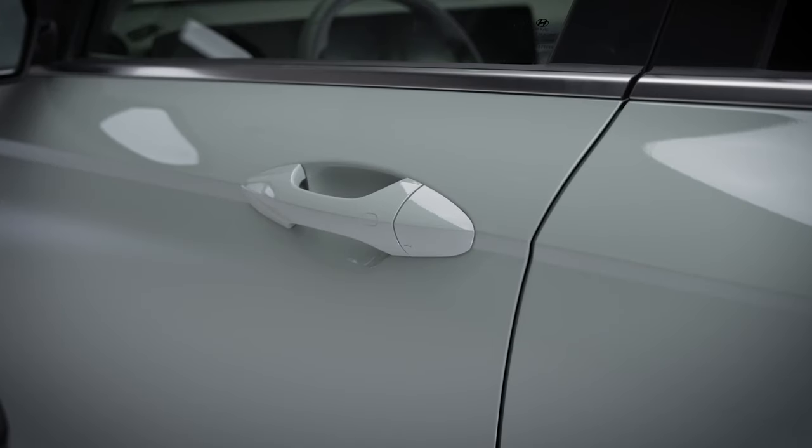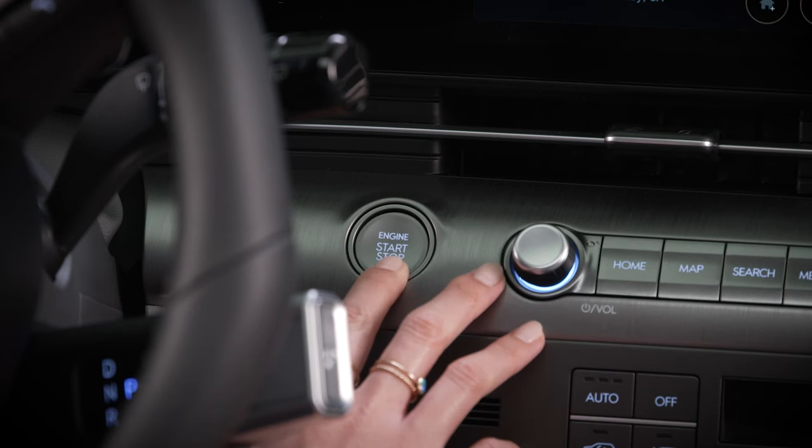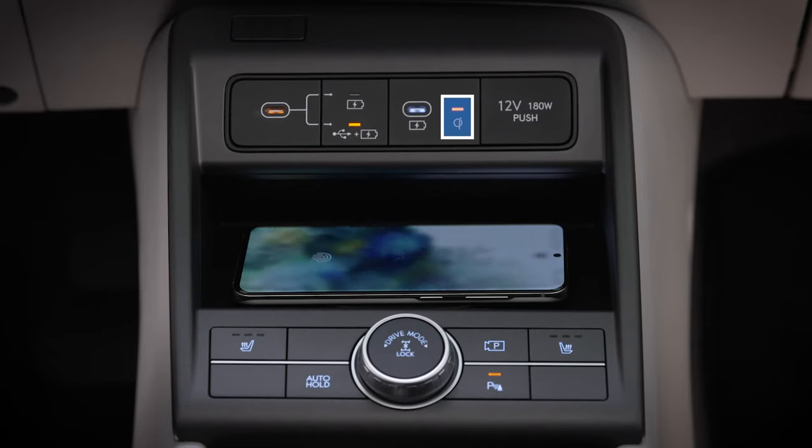Charging will only take place when all of the vehicle's doors are closed and the Start-Stop button is in the Accessory On or Start position. When the phone is charging, the pad's indicator will illuminate.